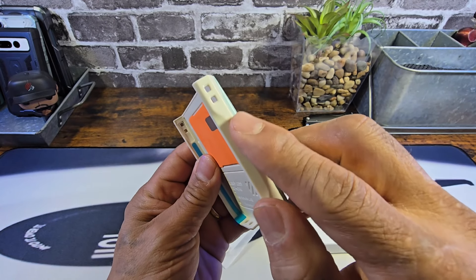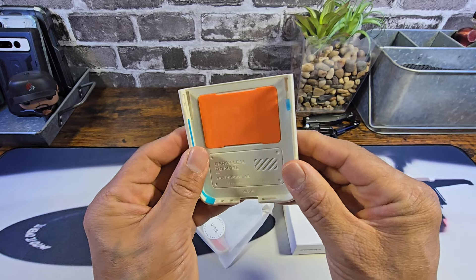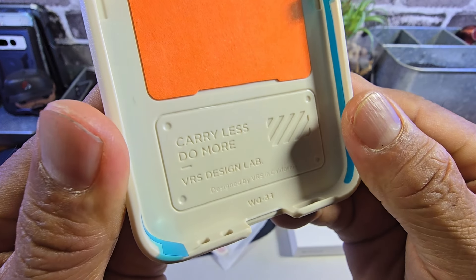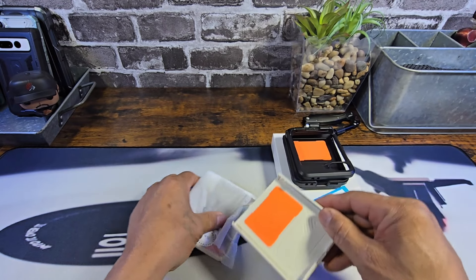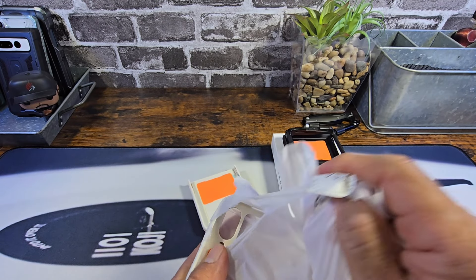You can sport a lanyard if you want on both sides. Really nice — carry less, do more. VRS Design Lab. And that's the bottom half of the case.